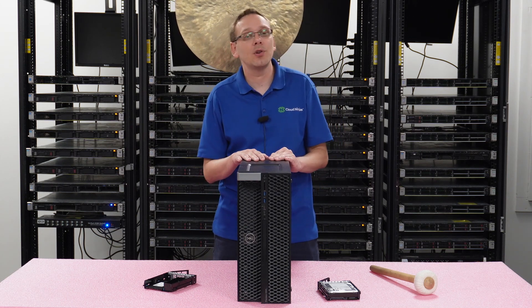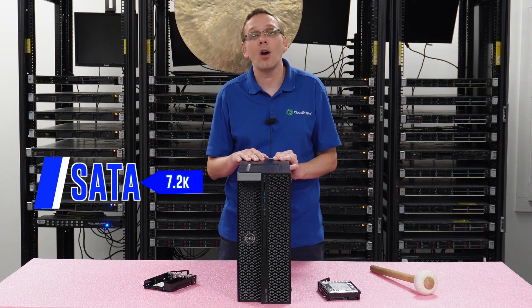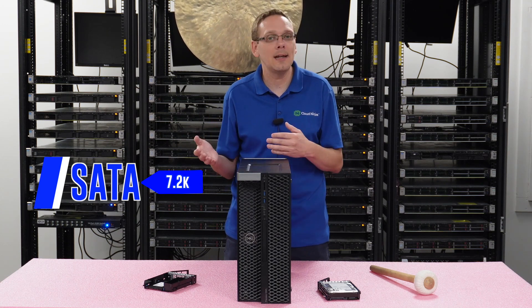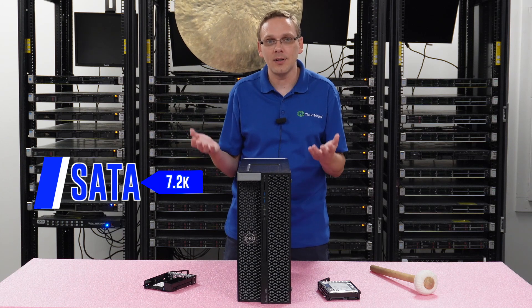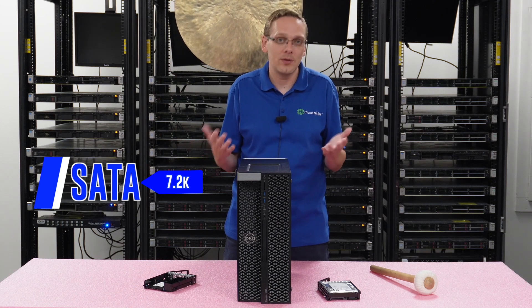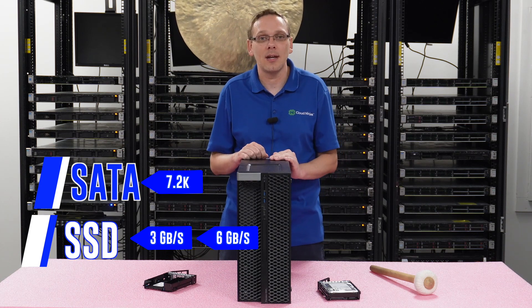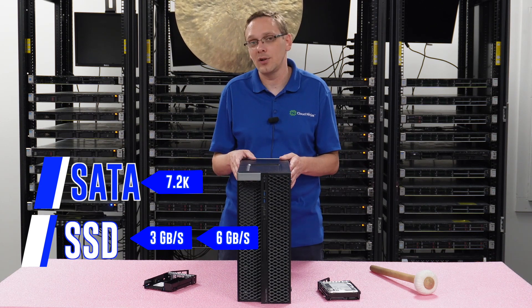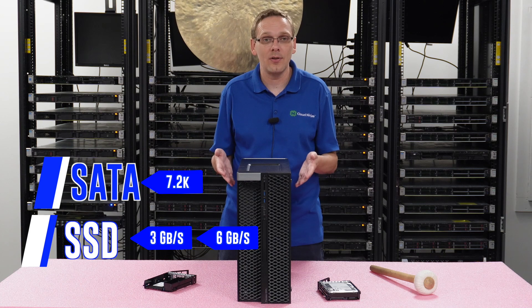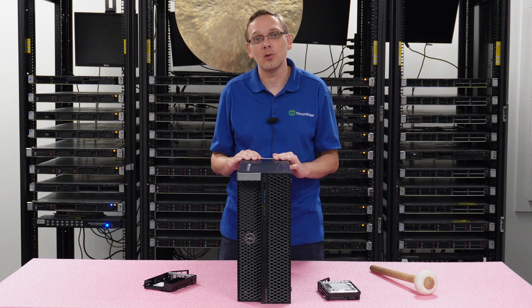Let's go over the speeds. On the SATA side you're going to get 7.2k RPM — that's the most typical. There are some 10k Raptor drives but those are really uncommon. With solid-state drives you're going to get either 3 gigabit per second or 6 gigabit per second, and that'll be the max on the solid-state drive side. Now that we know more about the speeds, sizes, and compatibility, let's show you how to actually install these things. We'll show you the inside and do some testing at the end as well.